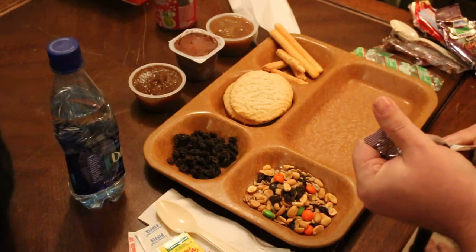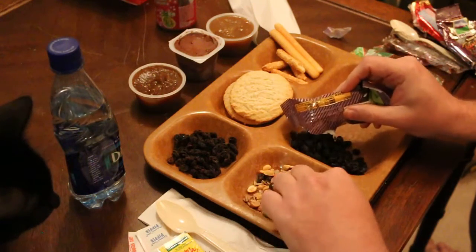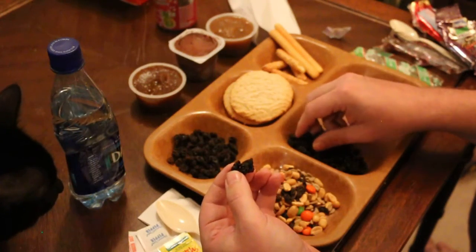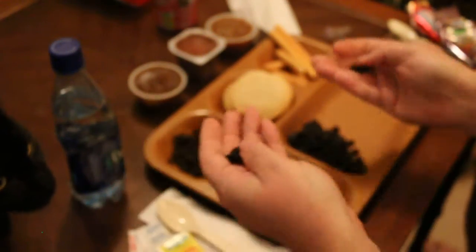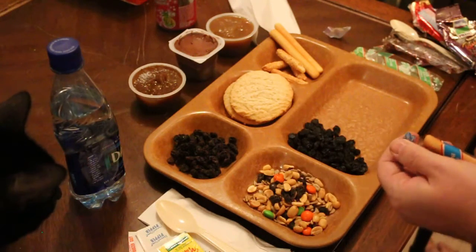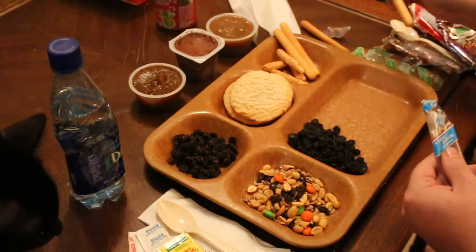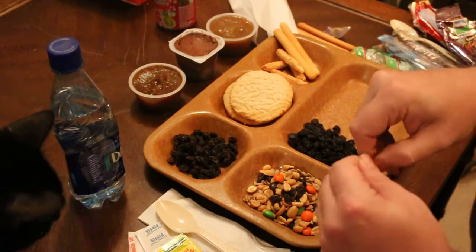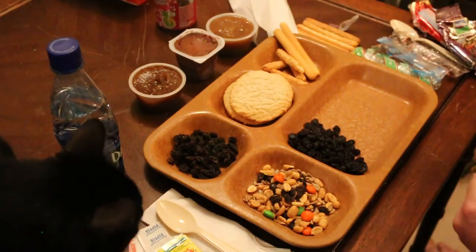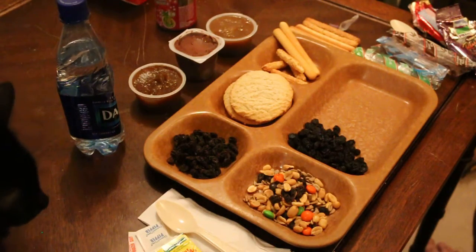Going ahead and opening up the raisins on this one too — not really much of a difference between the two raisins, they both smell about the same. Let's look at the garlic sticks and then the sesame. Sounds like both meals are done — both heater bags have finished activating.